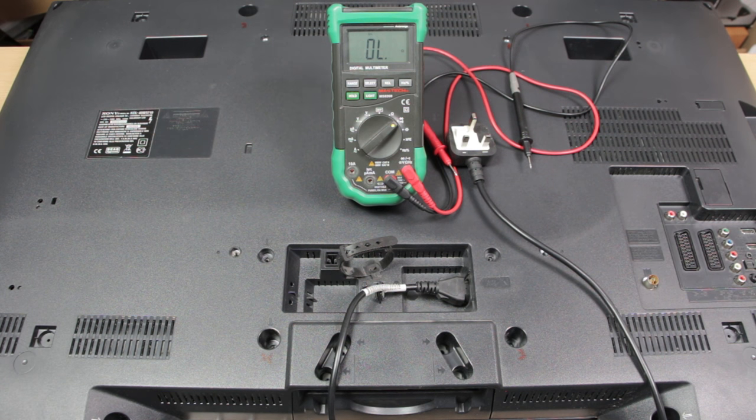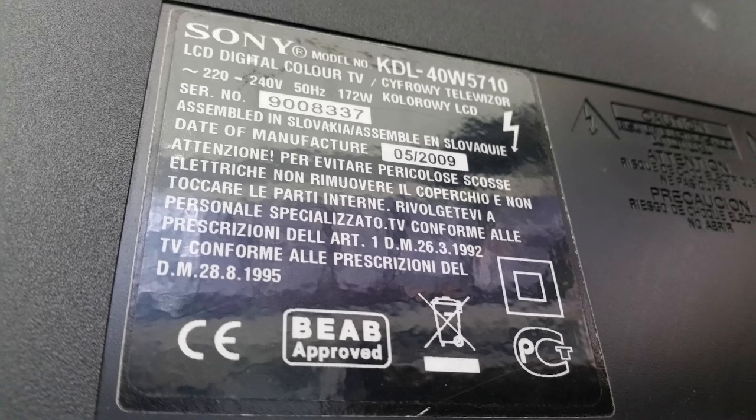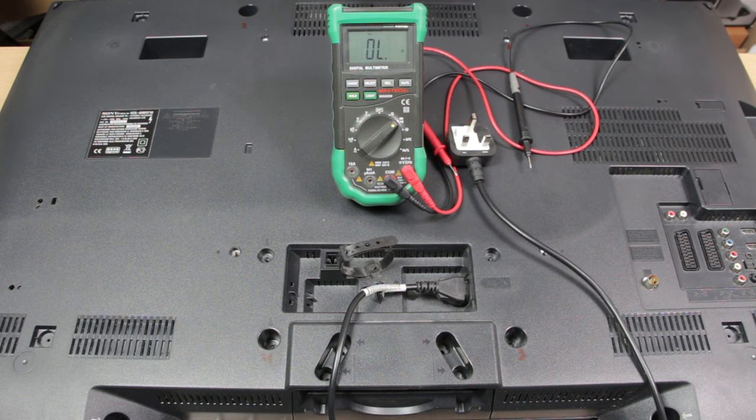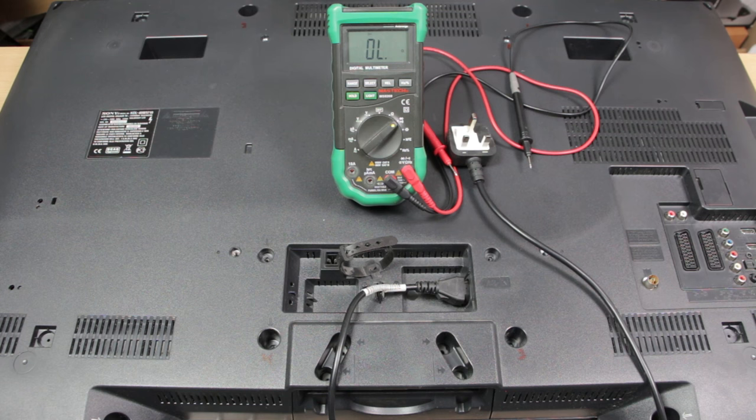Welcome, name tags! This is Ash from Hillmitech, helping you go from newbie to techie. I've got with me today a Sony TV, the KDL40W5710. The client tells me there is no power whatsoever — no sign of life, no LED light on the standby, nothing. So we're going to do a quick diagnostic procedure.